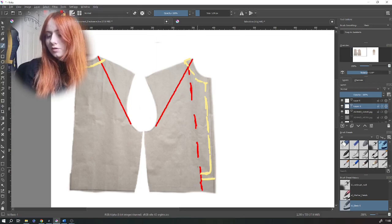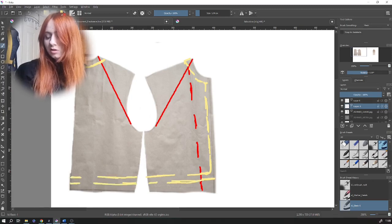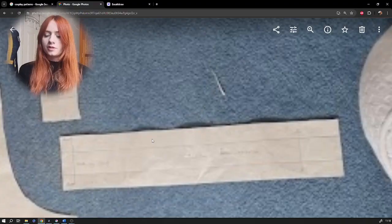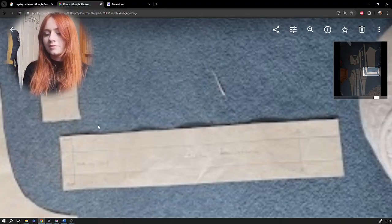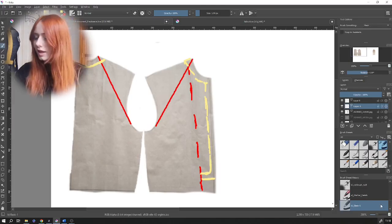Trace both pieces off and you should be left with a pattern that looks like this. To finish off the waistband pattern, continue that two centimeter line all the way down and mark up the side seams to make sure it's even. Then on either side add the extra two centimeters to create the waistband. These two sections can be traced off and stuck together, and you should be left with a pattern that is cut on the fold.